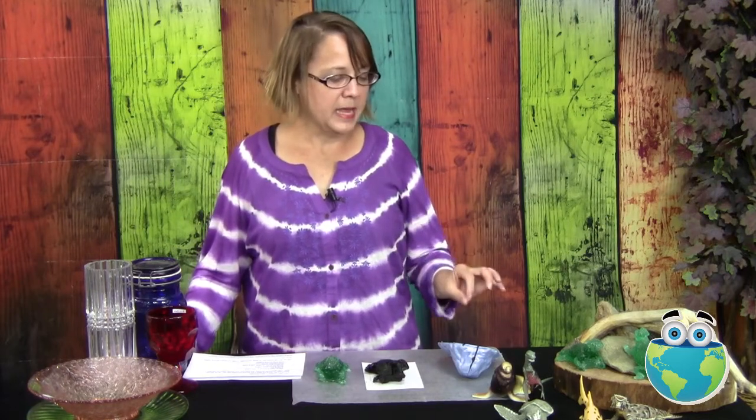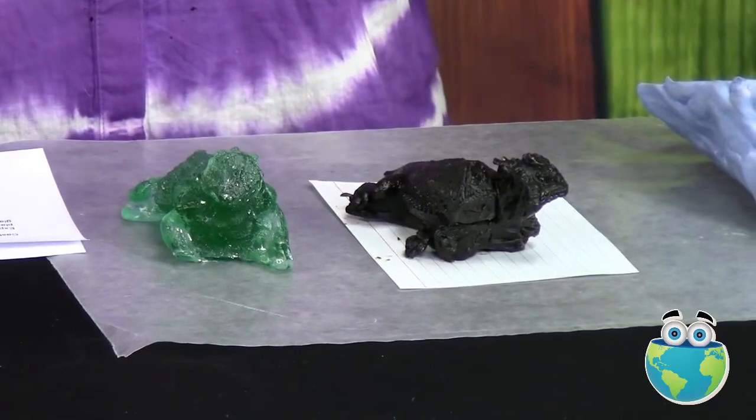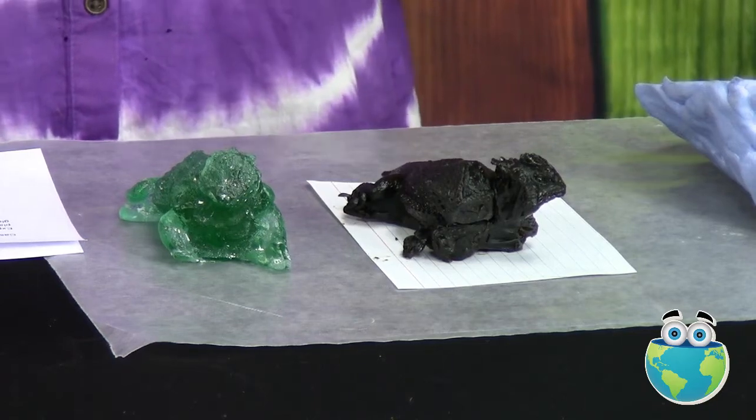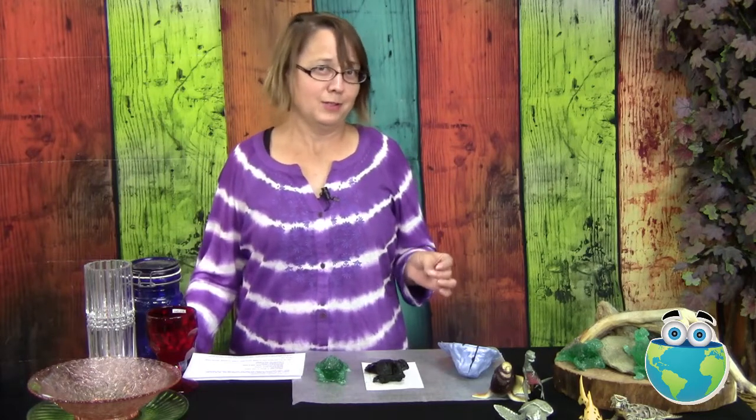Then we will make wax copies of our animals and we will chop those wax copies up and put them back together to make all new animals — the weirdest possible animals we can come up with. That's why we're calling it Make a Monster.